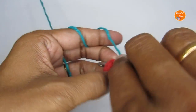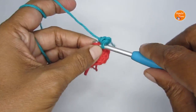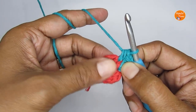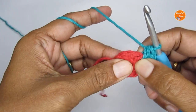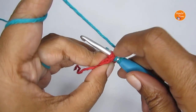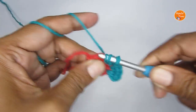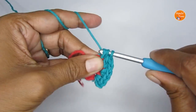Poke your hook through between the two half double crochet stitches and make a half double crochet. Then put one more half double crochet into that same space. For this round, you are going to put two half double crochets in every gap between the stitches of the previous round. Just poke your hook through — you can see there is an extra loop you are catching — and put two half double crochets: this is one, and in the same gap make another.